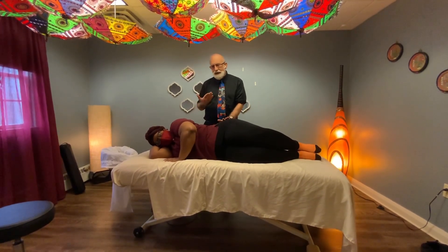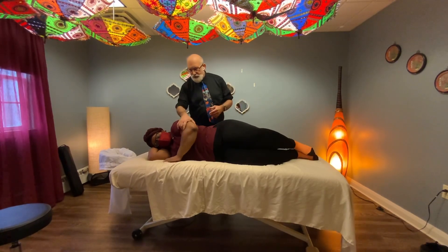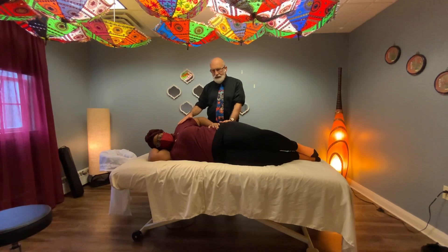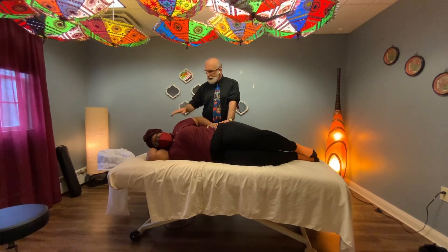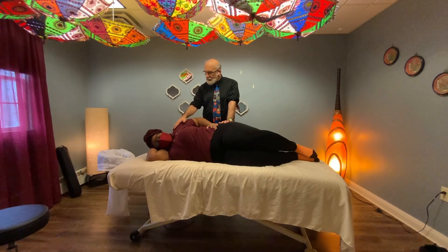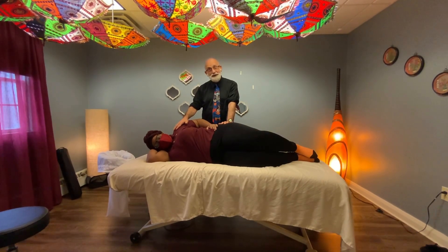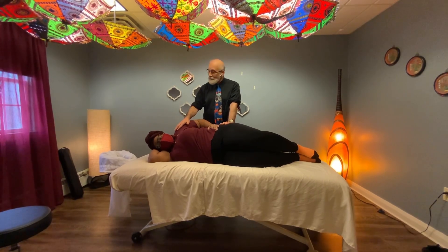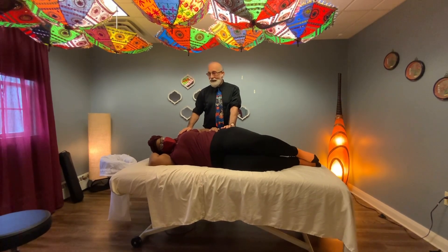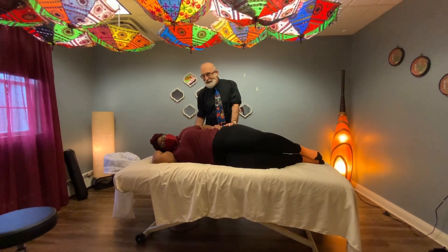We're going to check its flexibility in this side-lying position. I'm going to bring your arm back, set this down, and relax that shoulder. I'm going to stabilize here and put my hand on the shoulder — ideally, when I bring this shoulder back, it's supposed to reach the back of the table. Go ahead and relax and let me bring it back. That is what we get. I don't know that we went back 10 degrees — that's just kind of sad.